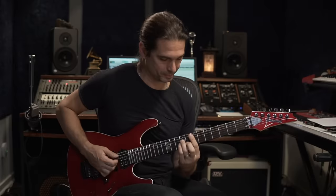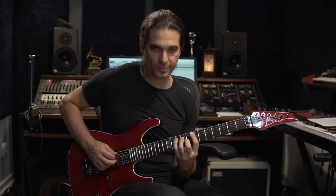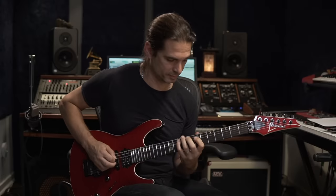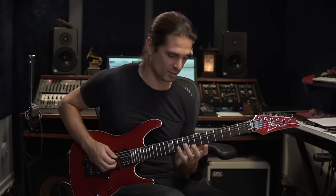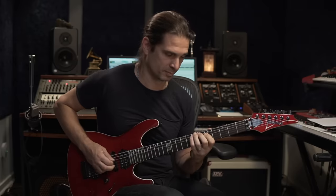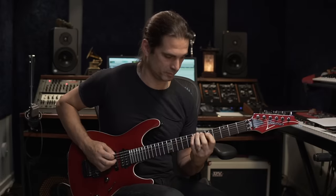The last phrase is E minor here. I see the arpeggio here — that's the phrase coming from the E minor. Again, the hammer-ons here, and pentatonic.